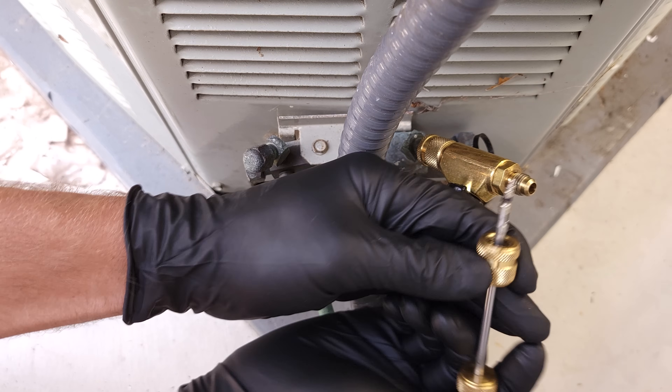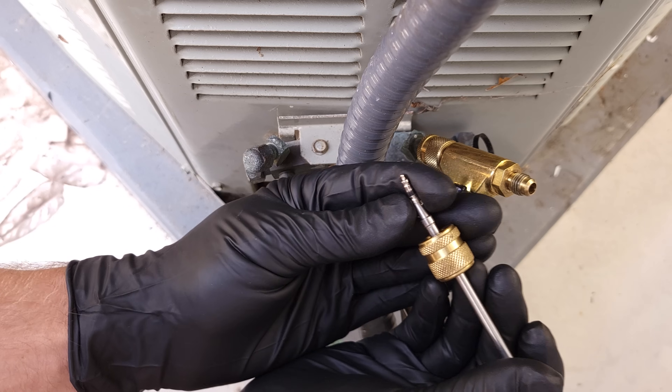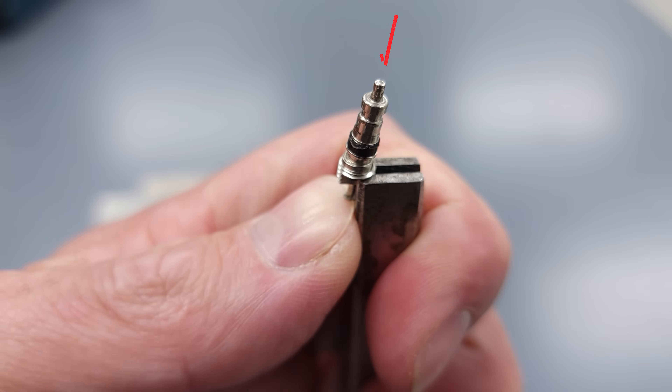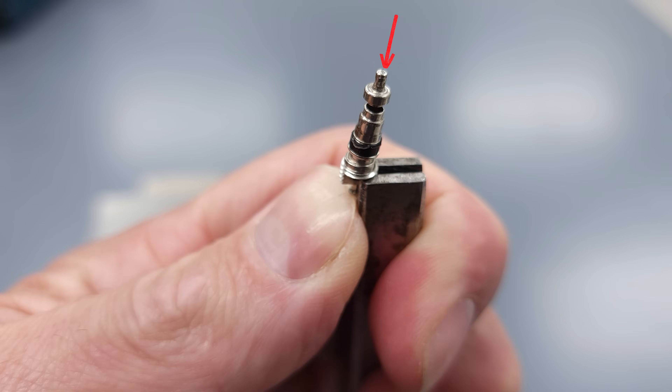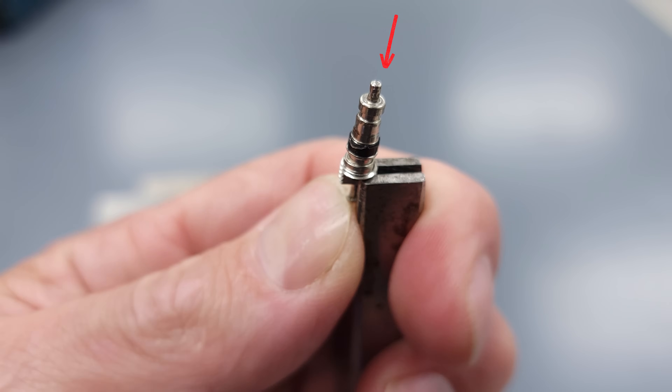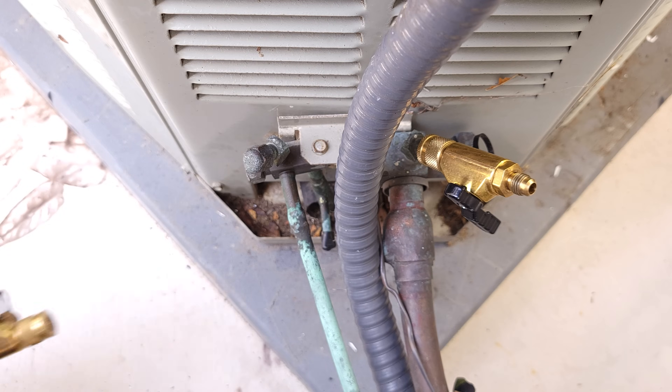The valve core is right here. If we didn't remove this, what's going to happen is we're going to be trying to recover refrigerant through this tiny little hole in the end while depressing it — that's why we removed it. Now we're going to do this on the other side as well.